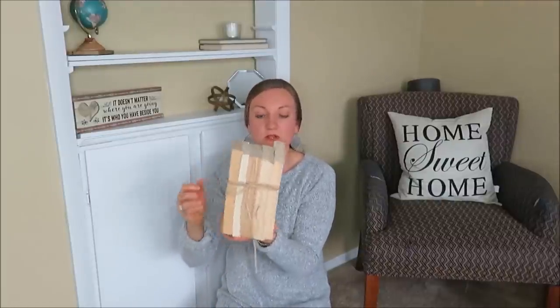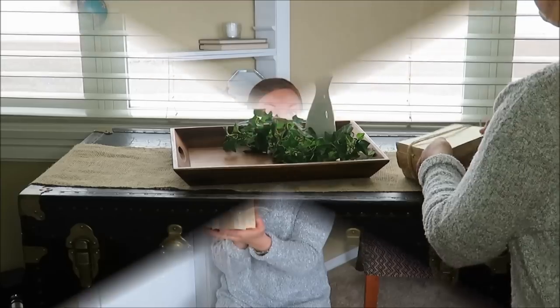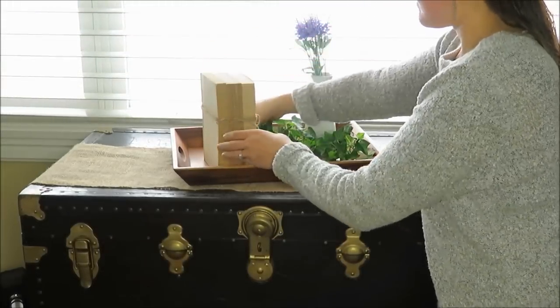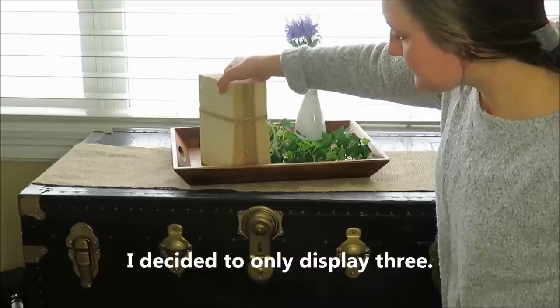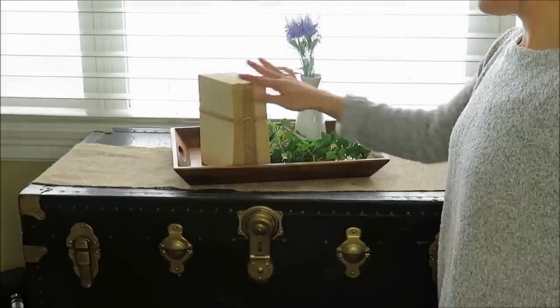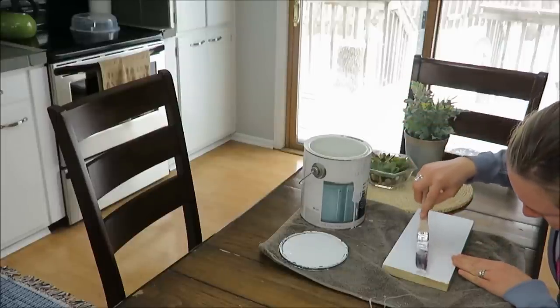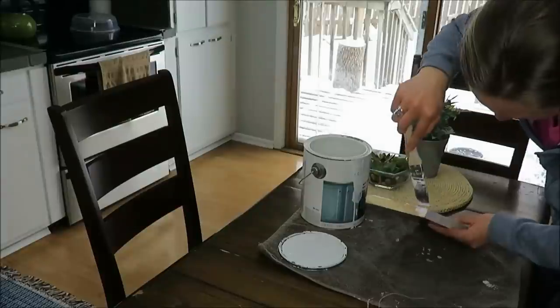And there you have it — your very simple, affordable farmhouse vintage DIY. Now I'm going to show you how I made this 'grow' sign and jar holder using all items I already had on hand. I first had to paint the bottom portion of my wood because I had previously painted it from an earlier project, and again I had that paint on hand.